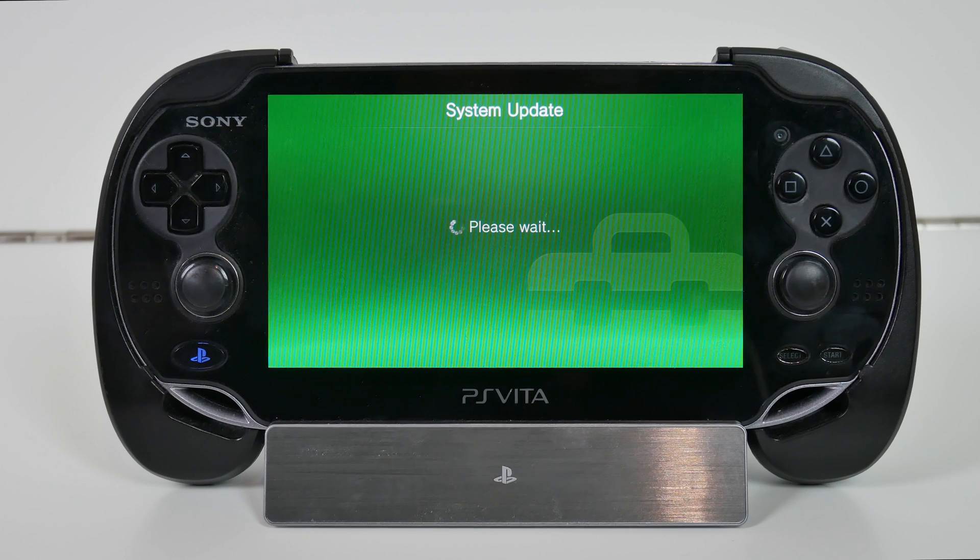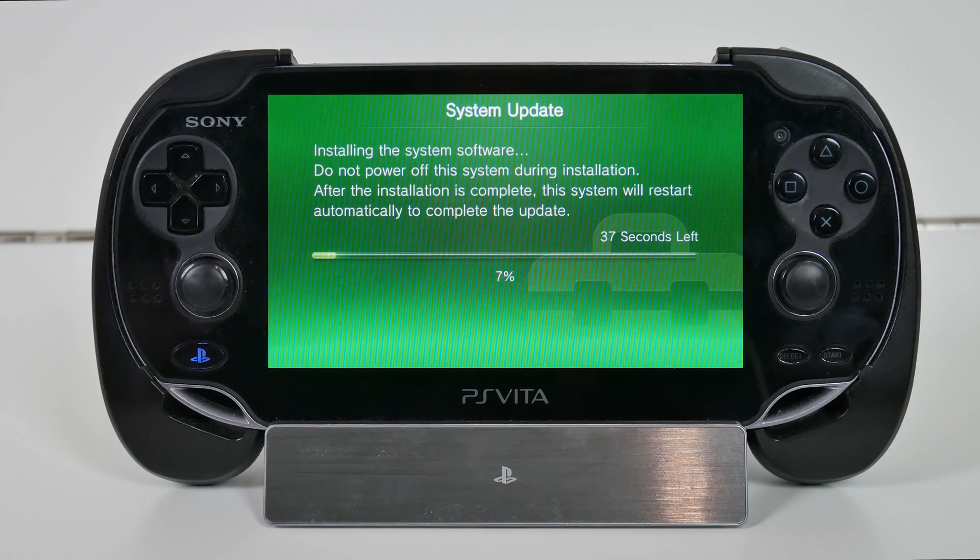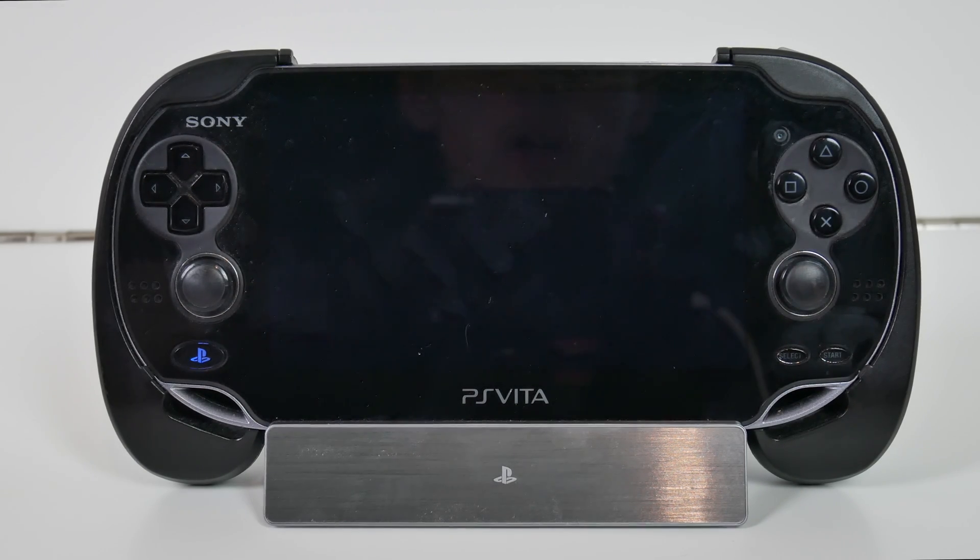My Vita has now rebooted and it's now updating to 3.60. All we have to do is wait a little bit more and we should be on version 3.60. It looks like my Vita has just about finished installing 3.60 — there we go. It's going to reboot and restart your PlayStation Vita, and when it reboots we should be on version 3.60.